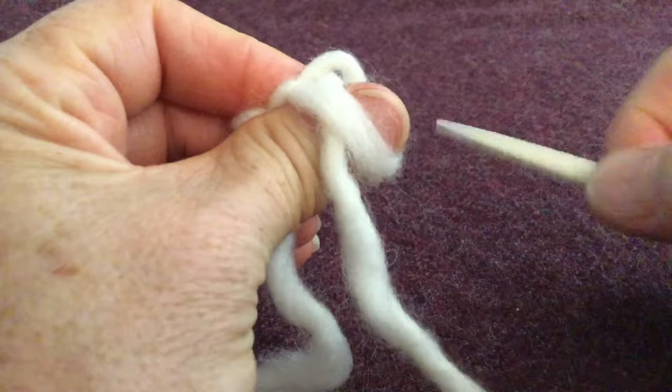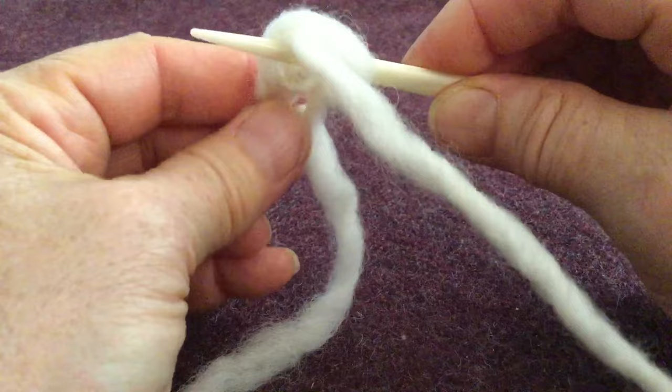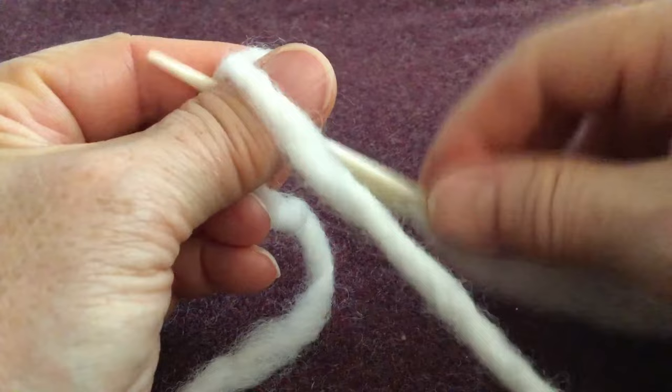Pushing it away, pivoting, going under the working yarn and the loop, slipping my thumb out, putting it back up again. There's that V shape, yarn in between, push and pull.